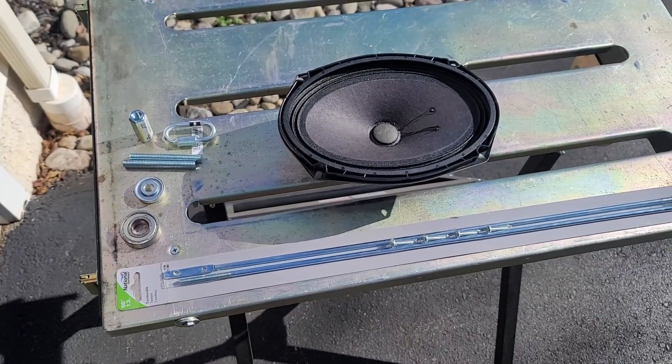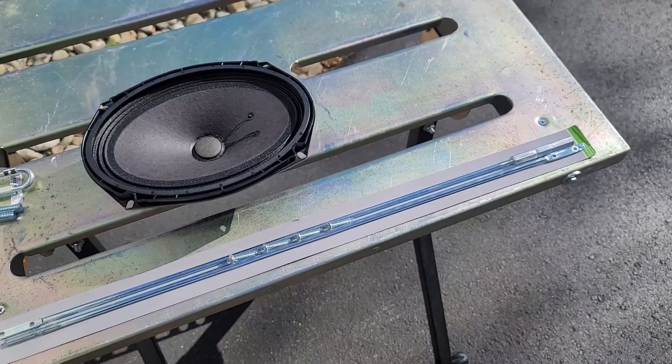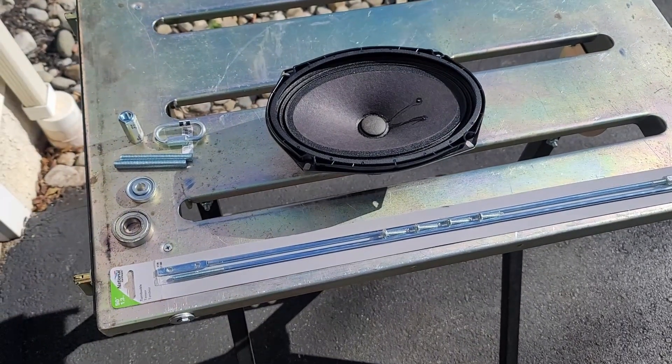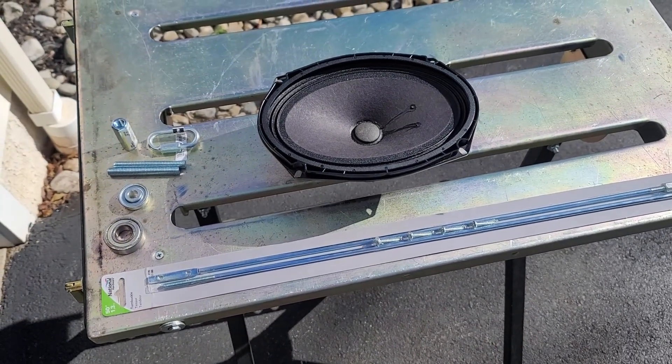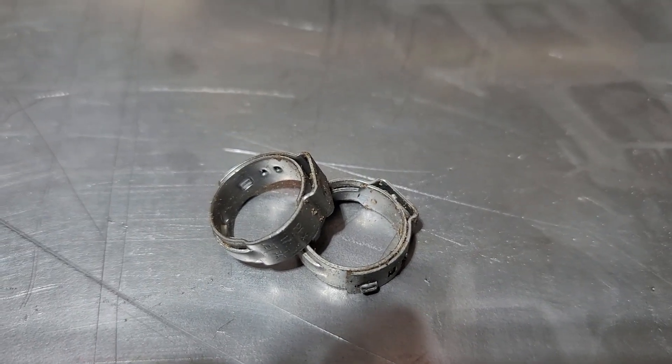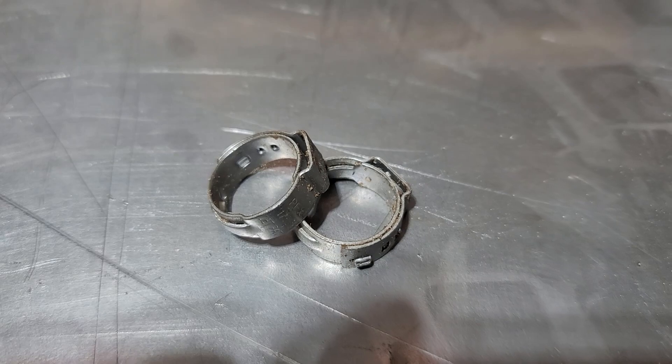What we have here is an old car speaker, a storm door brace kit, a bearing, a coupler nut, threaded rod, and a threaded quick link. For the cup, I ended up using two stainless steel 3 and 1/4 inch PEX clamps and a washer.